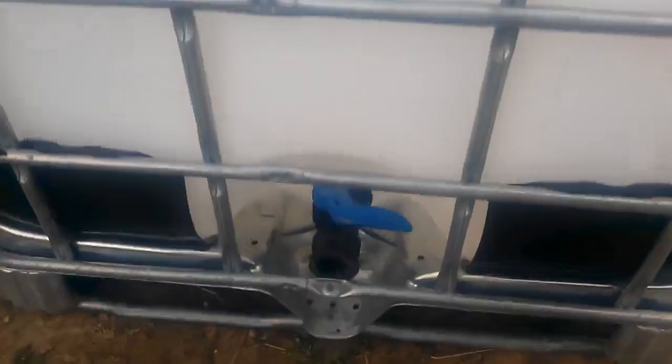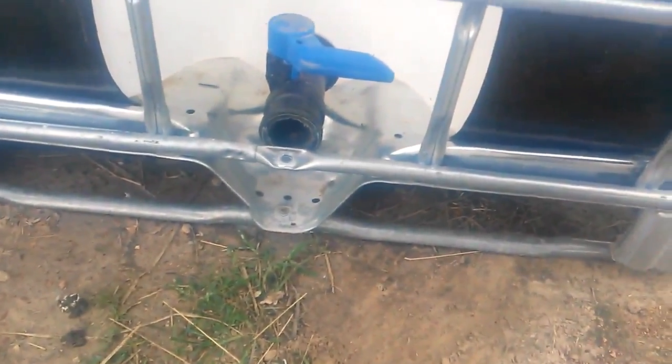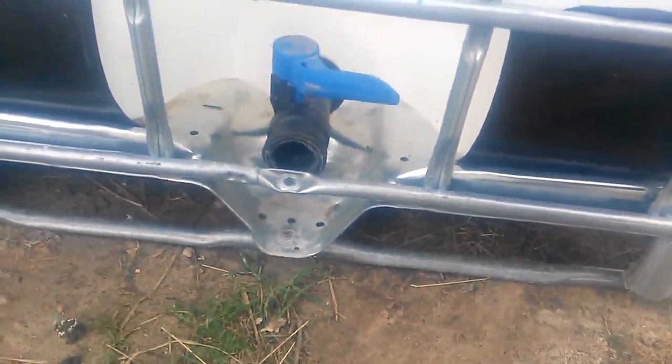The interesting thing is that in order for the valve to be on the back side so it can drain in case there's any water or they go to the bathroom in here, I had to take the cage and switch it around. The cage's larger opening used to be here to facilitate access to the valve. As you can see, the cage has been turned around, the valve's in the back, and we'll just leave that open.